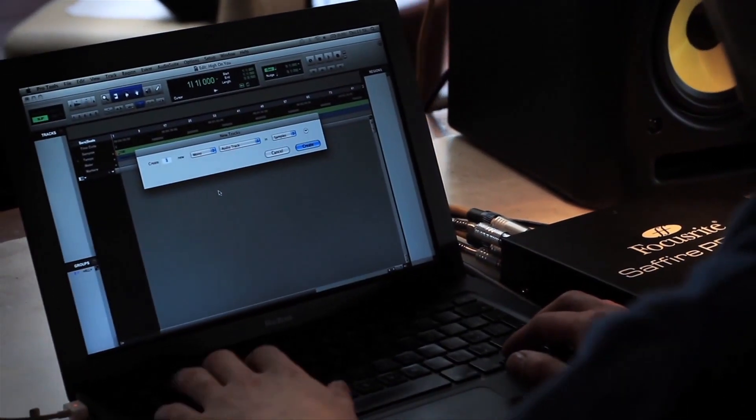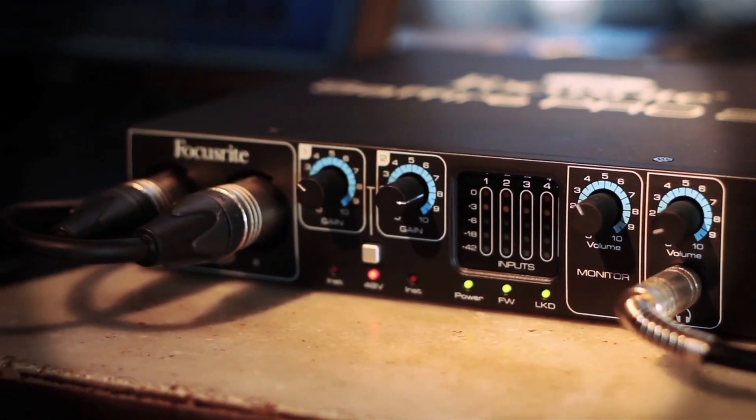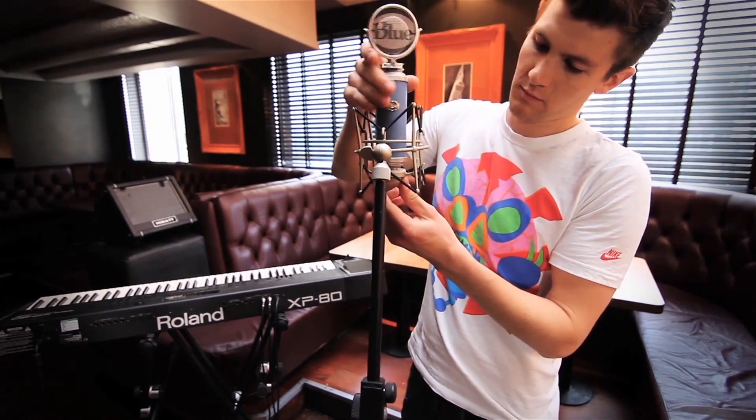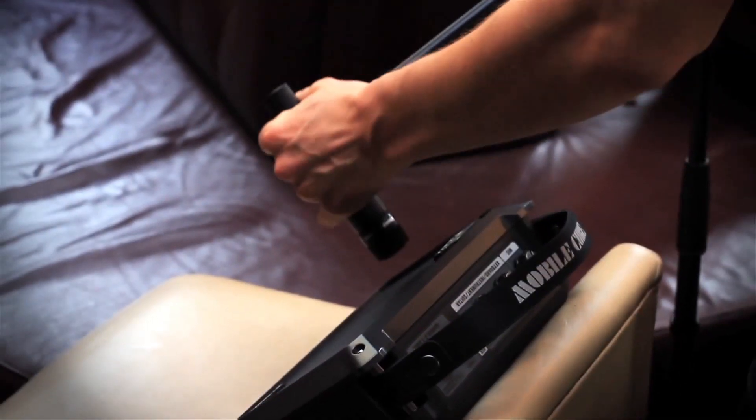The mic setup was really easy. We were just using the two onboard mic pres on the Sapphire Pro 24. The Blue Bluebird works really nicely with Miles's voice, and the SM57 always works on a guitar cabinet of any sort.